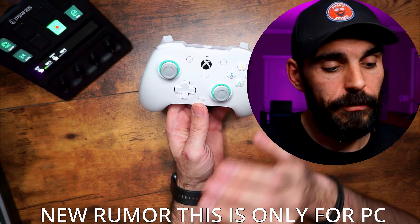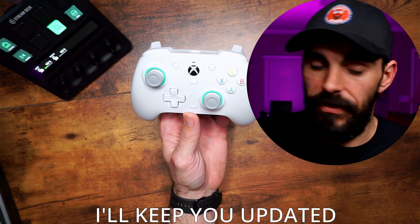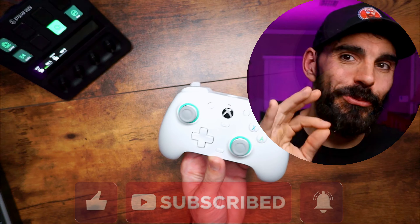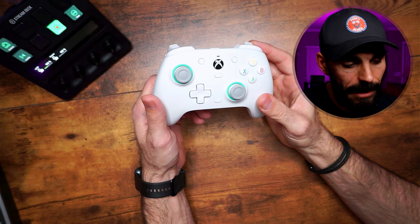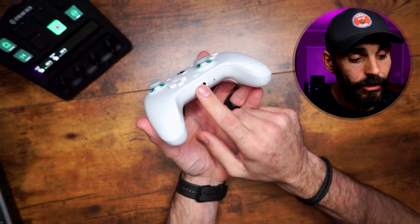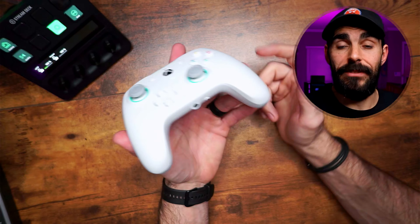I spoke to them a couple weeks ago and they said a 1000Hz polling rate update is coming within two months. That means you'll get one millisecond of latency between you and the controller. This is a big deal because the majority of Xbox controllers on the market are at 4ms, so you're going to get a 3ms better head start in FPS games. This is why I picked this controller — it's just an FPS beast overall.